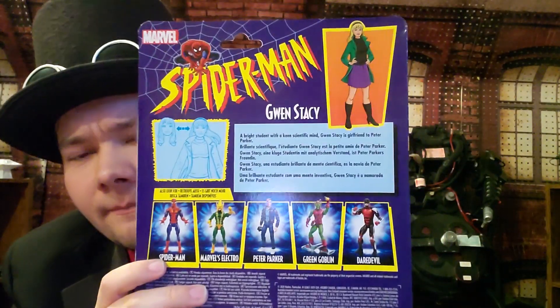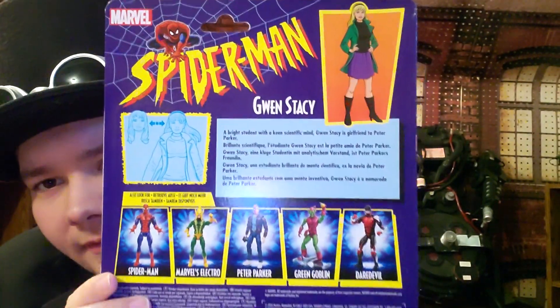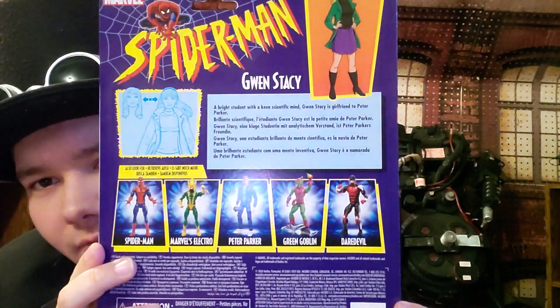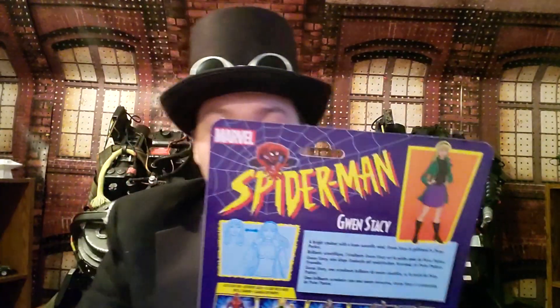On the back of the box, we've got the information on Gwen, and we've got some figures listed: Spider-Man, Electro, Peter Parker, Green Goblin, and Daredevil. You can check out all those figures — some you may already have. And that's it for the box.